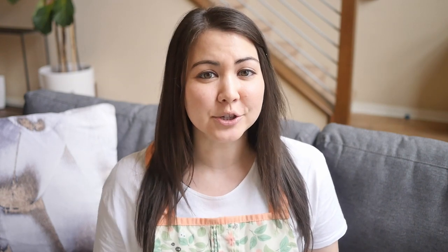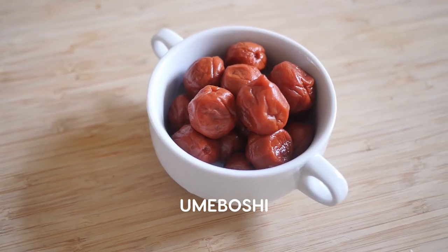The first ingredient is umeboshi, which is a pickled salted Japanese plum. They are often served on rice just like this bento and it has a really nice salty sour flavor. Umeboshi is super good for you and you can buy it pre-packaged at Japanese markets or you can make it at home yourself.